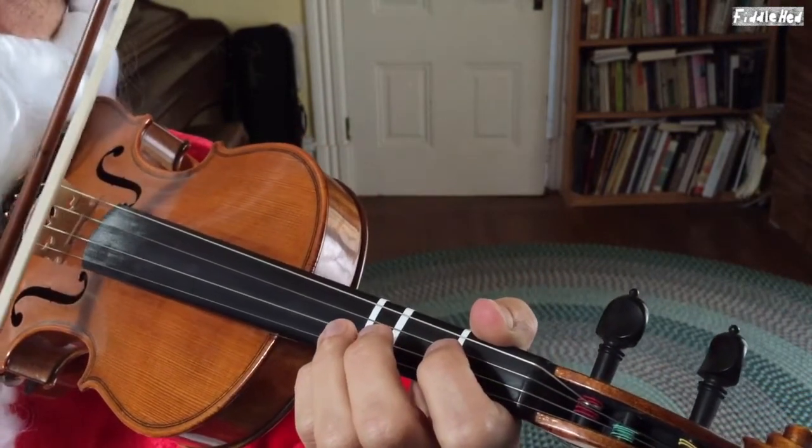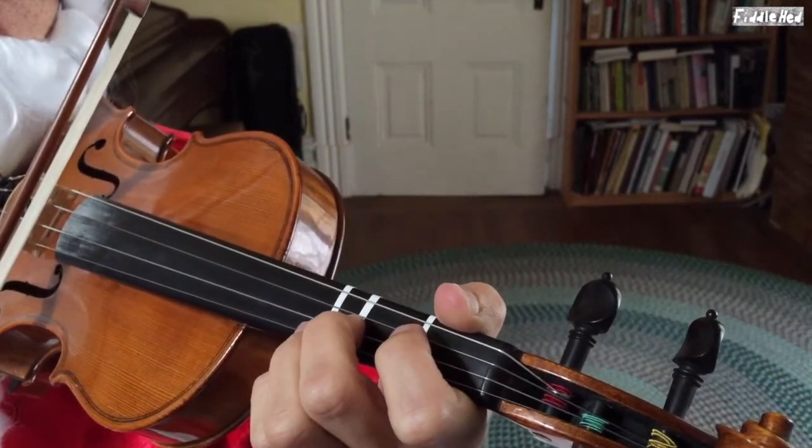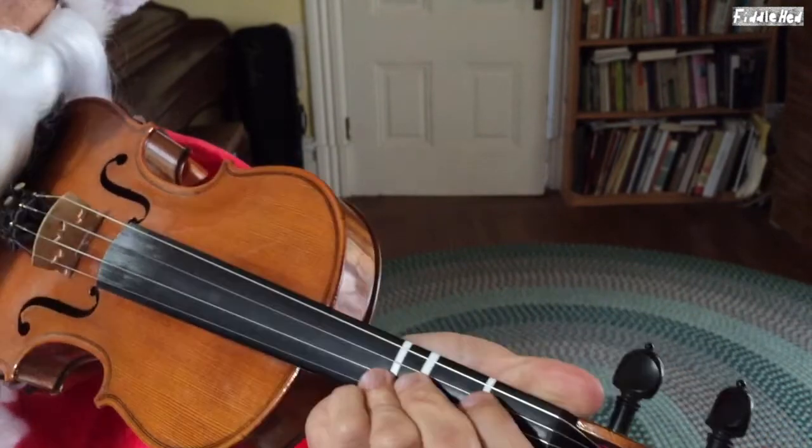So, putting that second part together, let's try it from the beginning.